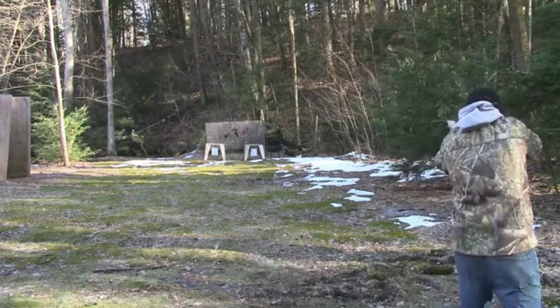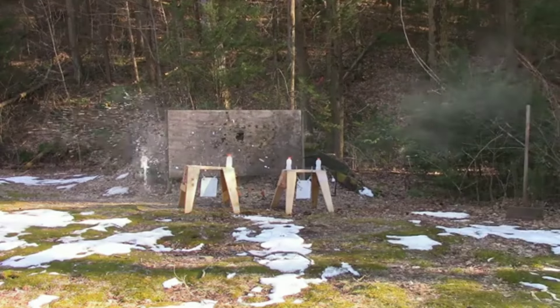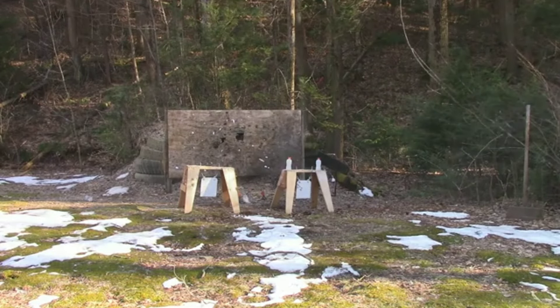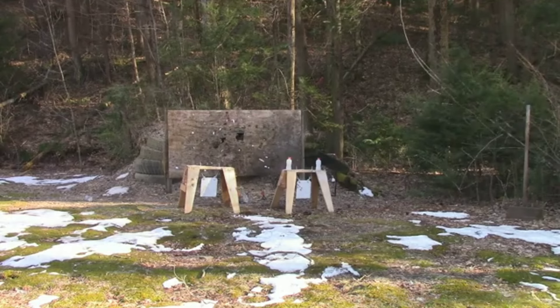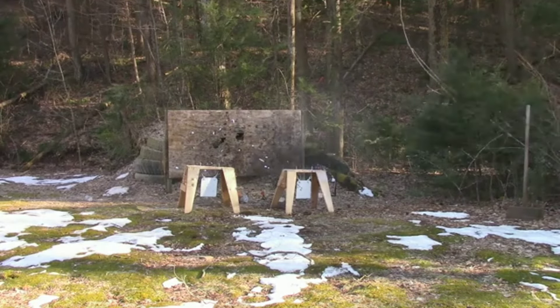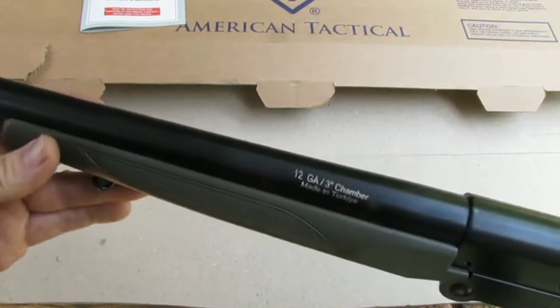In testing, the Nomad demonstrated impressive performance across various calibers. The 12-gauge configuration handled heavy loads with ease, while the .410 and 20-gauge adapters proved effective for smaller game. Rifle-caliber adapters showed acceptable accuracy, considering the shotgun's design limitations.